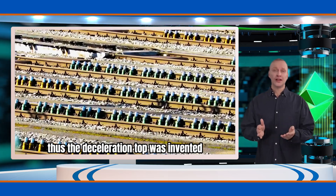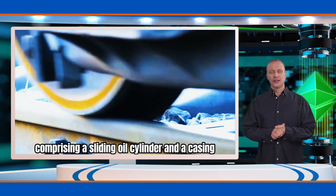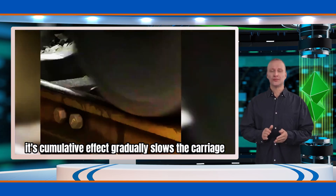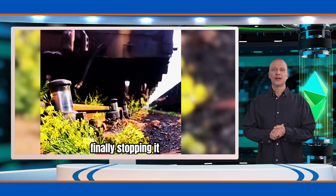Thus, the deceleration top was invented, comprising a sliding oil cylinder and a casing. It provides a reverse force to the wheels. Upon being rolled over, though the force is small, its cumulative effect gradually slows the carriage, finally stopping it.